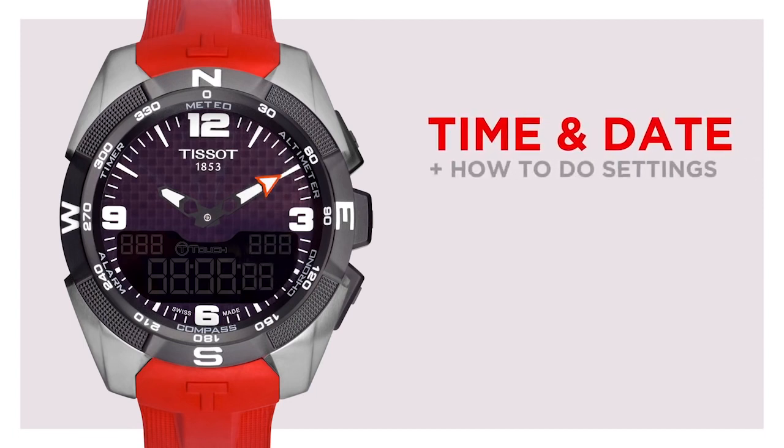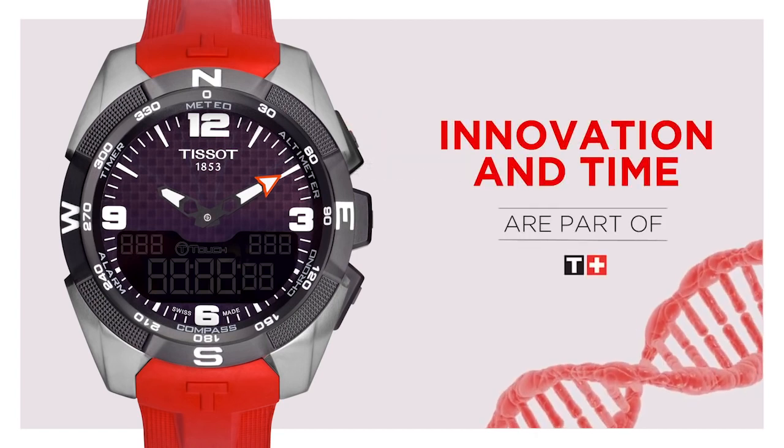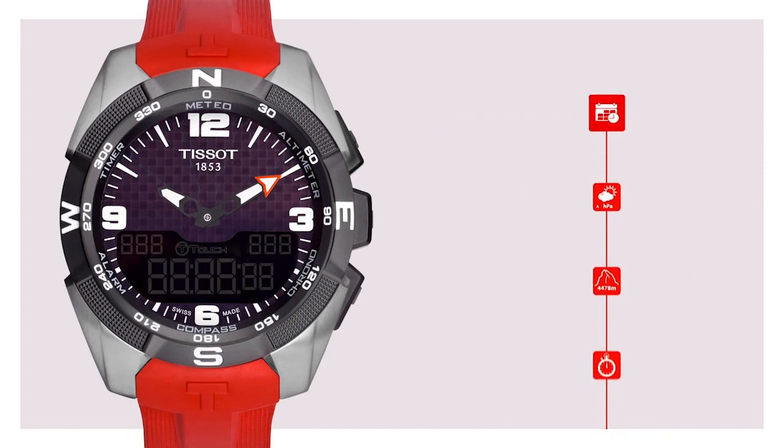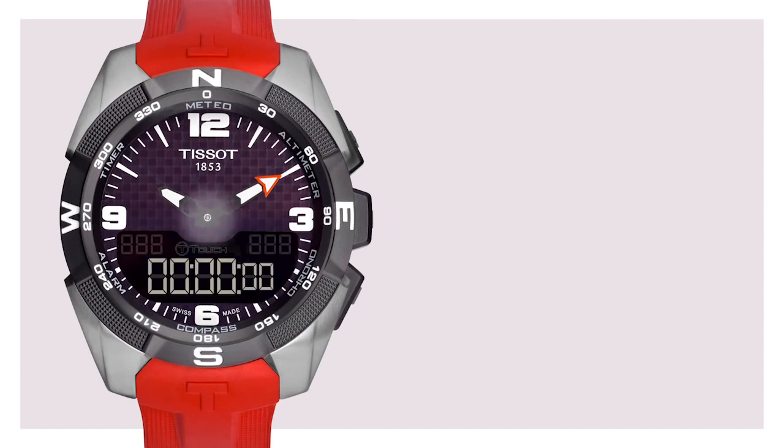Time and date, plus how to do settings. Innovation and time are part of TESO's DNA and this watch is no exception. The first thing to know is how to set the time and the date. On the T-Touch Expert Solar, after activating the touch function by pressing the middle pusher, simply touch repeatedly the center of the tactile crystal until the time appears in the LCD.